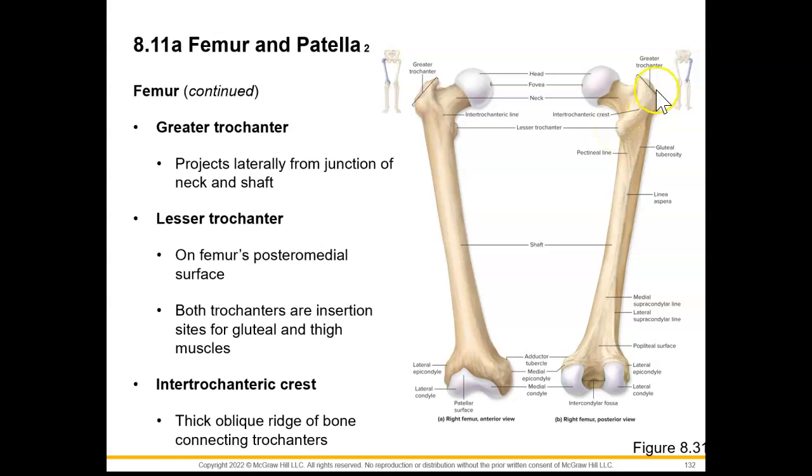Both of our trochanters are insertion sites for our gluteal and thigh muscles, which we'll get into in our muscular system unit. In this posterior view, we can see the intertrochanteric crest, which is just a thick oblique ridge of bone that connects the two trochanters.